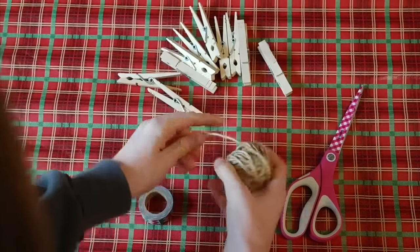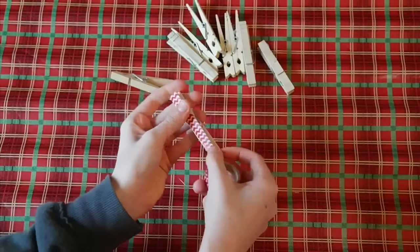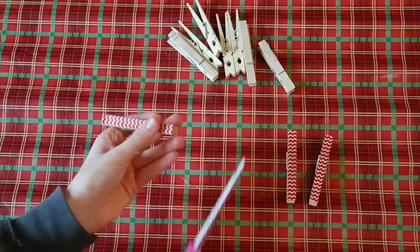Take any type of tape that you'd like. I used mini washi tape because it fit perfectly on the clothespins — just line it right along the side of the clothespin and cut it off. Continue doing that for as many clothespins as you'd like. I ended up using 10 and it seemed to work perfectly.